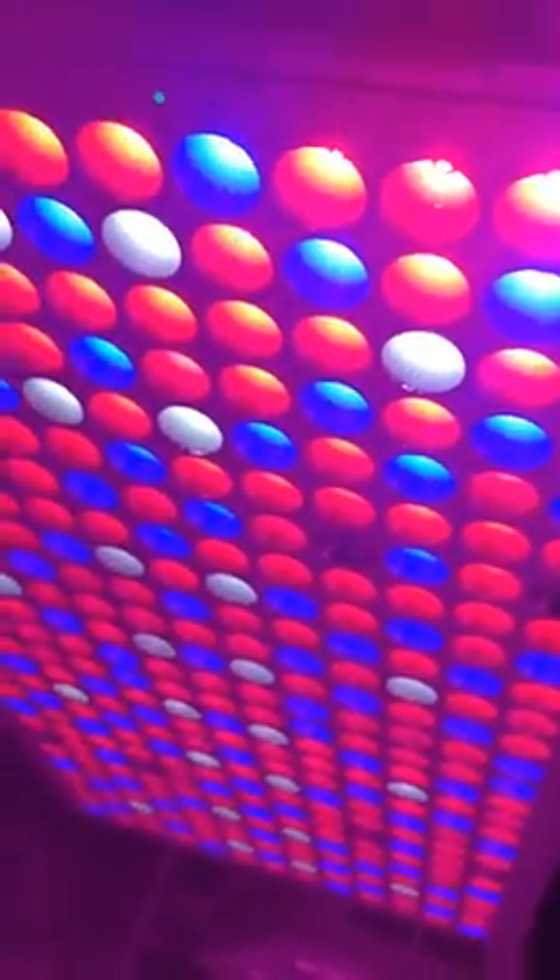Bossili is really legit — really good, one of the best panels I've ever bought on Amazon. I extremely recommend it. If you need one of these, just buy it. They're really cheap, like 60 or 65 dollars, and you get really good quality light.